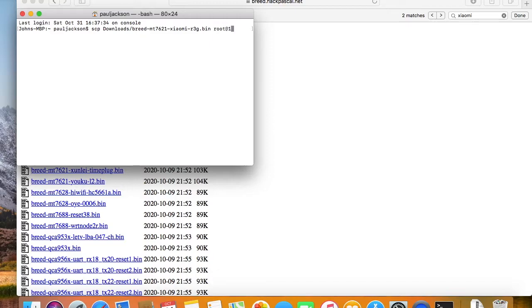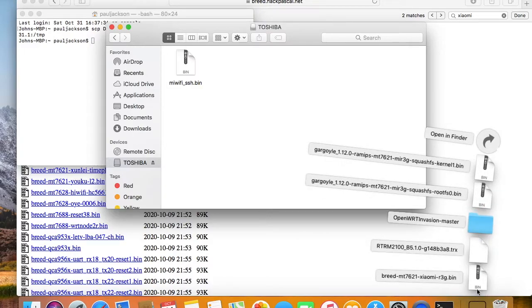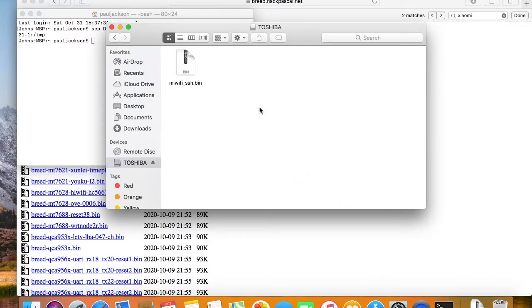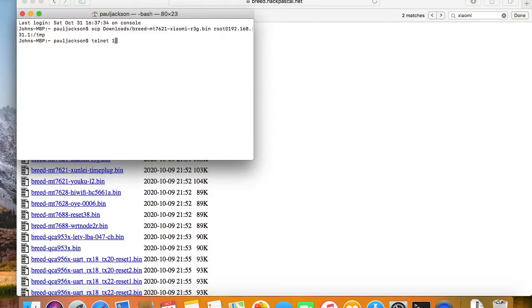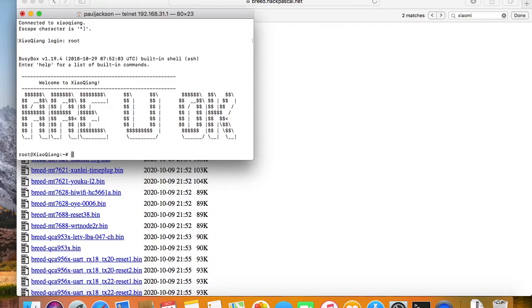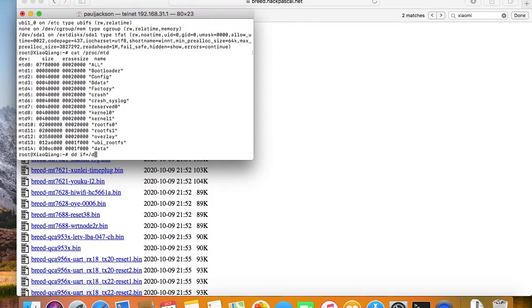SCP is short for secure copy. If you don't know SCP, you can also copy the BREED image with a USB drive. Before doing anything, remember to do a backup first, just in case the EEPROM is erased.